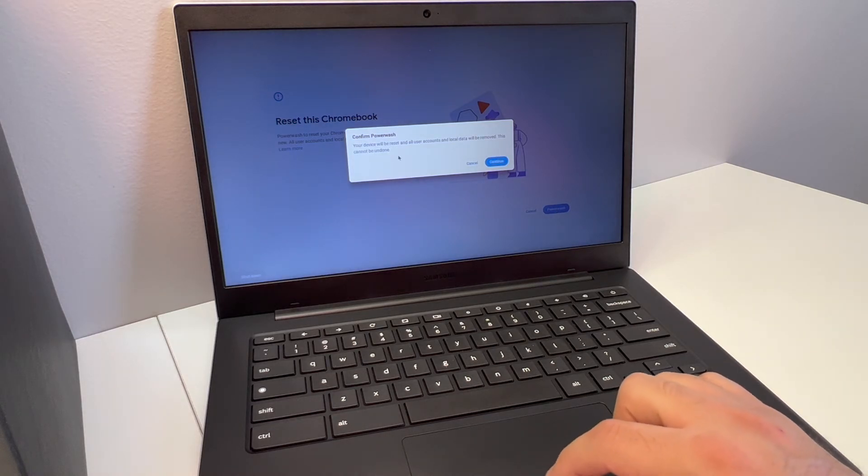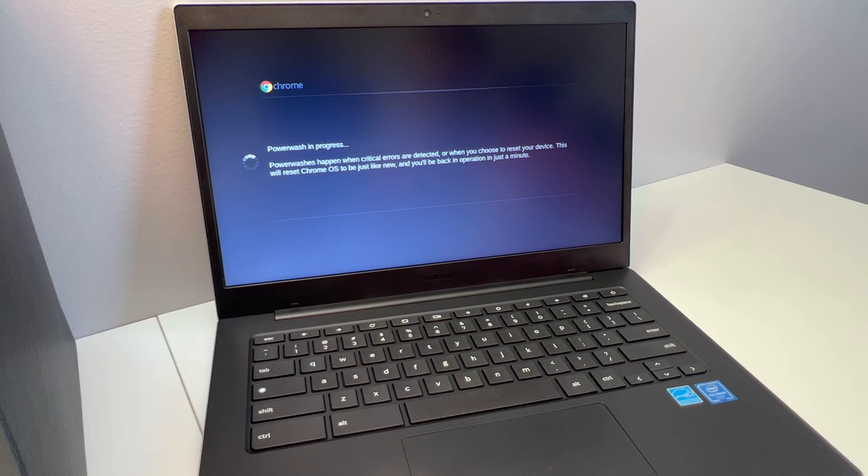This will come up telling you that your device will be reset, all accounts will be removed, and everything will be erased. Once you click Continue, it will restart and begin the power wash or format process.